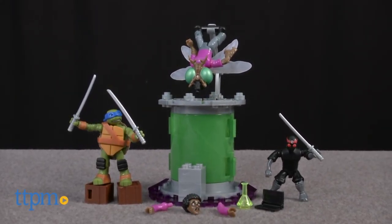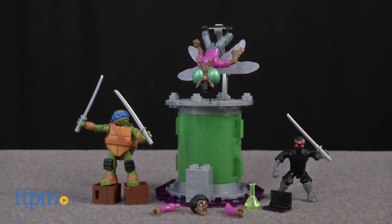Build and play out the moment when mad scientist Baxter Stockman mutates into a fly. Hi, I'm Laurie from TTPM, here with the 73-piece Teenage Mutant Ninja Turtles Baxter Mutation Lab set from Megablox.